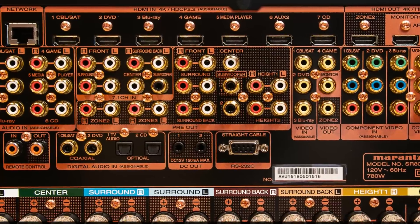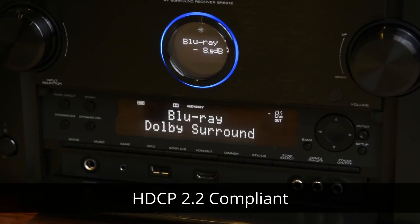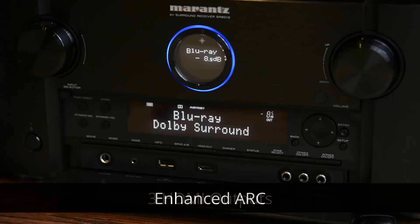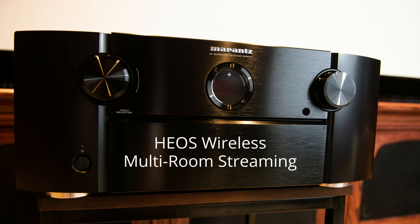There are 8 HDMI inputs — 7 on the rear and 1 on the front — all of which are HDCP 2.2 compliant. There are 3 HDMI outputs which includes a Zone 2, enhanced ARC support, support for HDR and Dolby Vision, and streaming music using built-in AirPlay, Bluetooth, internet radio, Spotify Connect, Tidal, Deezer, and others. It also features Heos wireless multi-room streaming and support for an Alexa skill, which I'm really excited about since I just ordered an Amazon Echo Dot to begin my smart home theater. This gives you the ability to control basic functions with your voice through your Alexa-enabled devices.